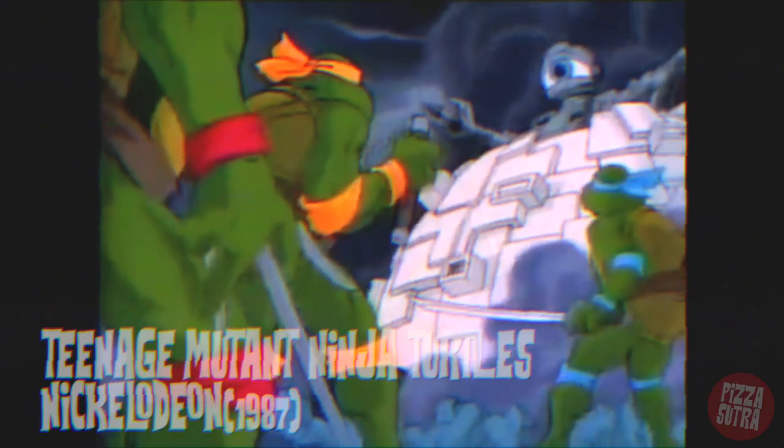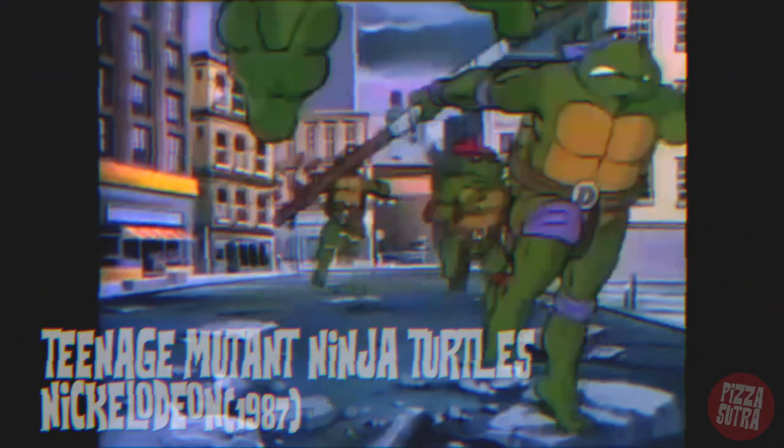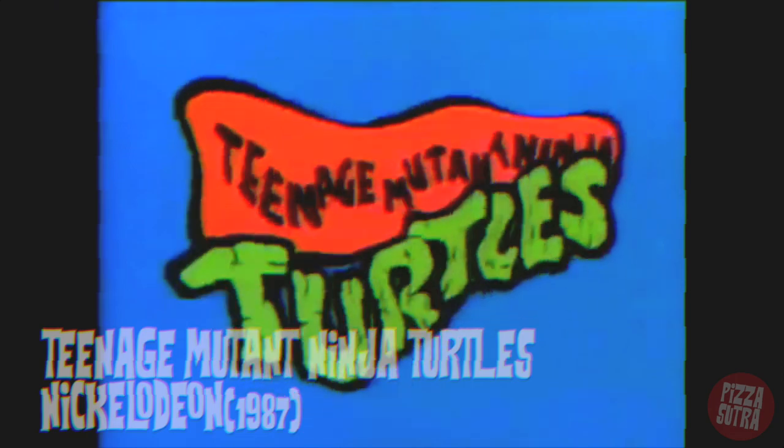A fun fact about Heavy Metal magazine: Kevin Eastman actually bought it. Who is Kevin Eastman? He's the co-creator of Teenage Mutant Ninja Turtles. He used some of that turtle money to buy one of his favorite magazines, and he still owns it to this day. We're going to talk more about that in a later episode, but until then, we're going to eat some pizza right now.